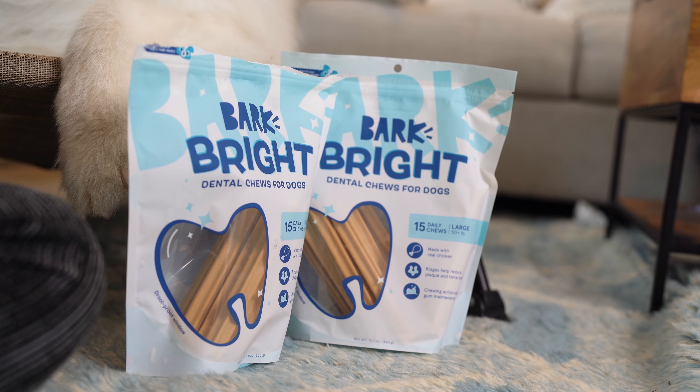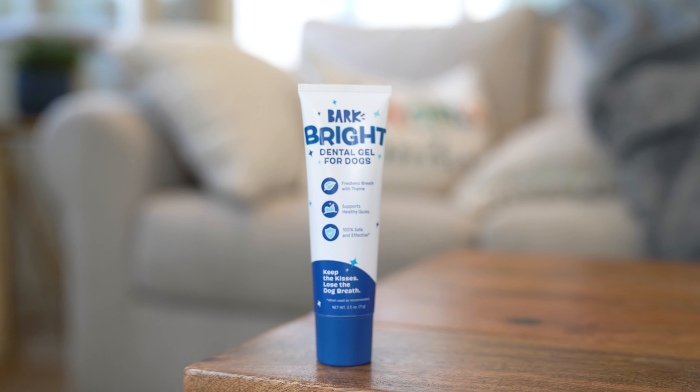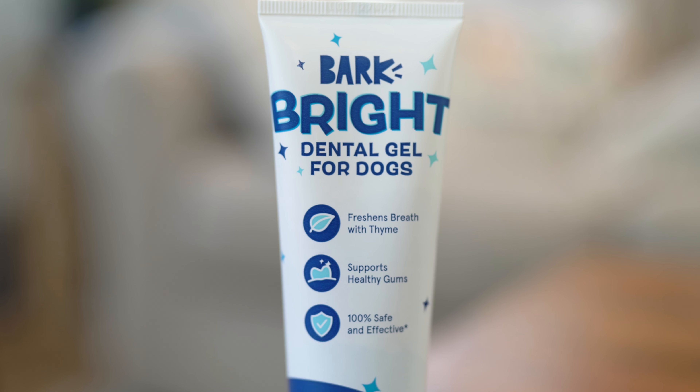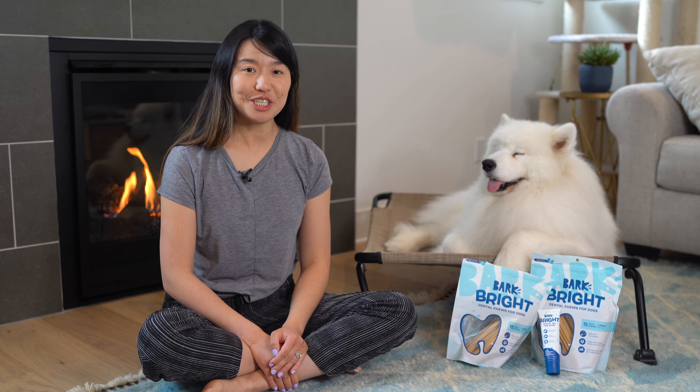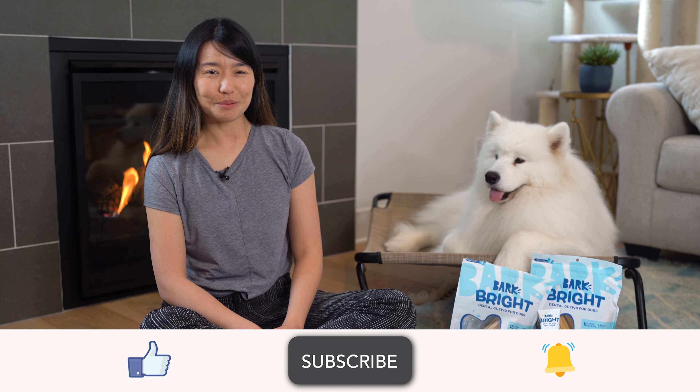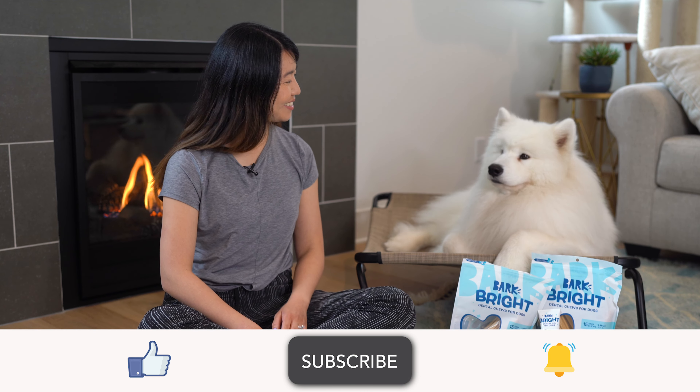So that's it for our honest review of Bark Bright Dental Chews. I hope you found this review to be very helpful, especially since there are so many dental chews out on the market. And just as a friendly reminder, it's still very important to brush your dog's teeth, even if you use dental chews, so don't skip out on that. If you want to check out Bark Bright Dental Chews, check out our affiliate link below and let us know what your thoughts are. And as always, if you enjoyed this content, be sure to like, subscribe, and hit the bell for notifications. Thanks for watching.